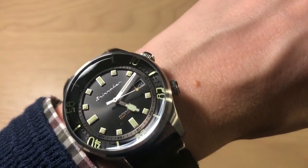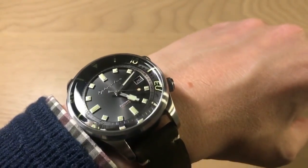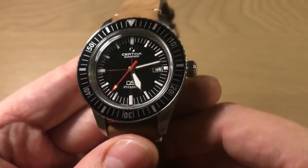Quick wrist watch check: I'm wearing the Spinnaker Bradner, which is another vintage-inspired dive watch I'll be reviewing very soon. But back to the Certina.